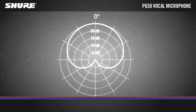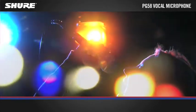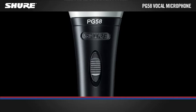The PG-58 features a cardioid polar pattern which helps reduce background noise during performance. It is able to handle extreme volume levels without distortion and also features an on-off switch for on-stage control.